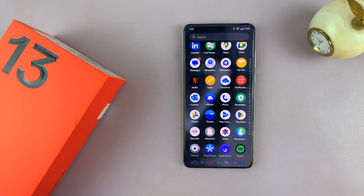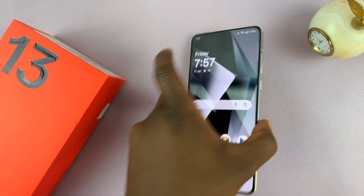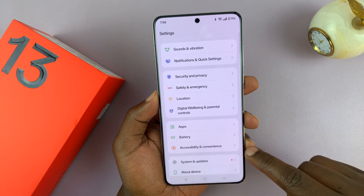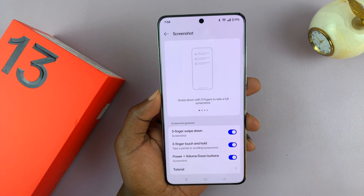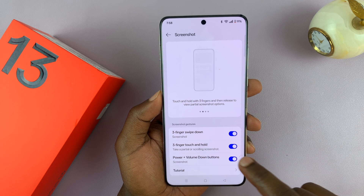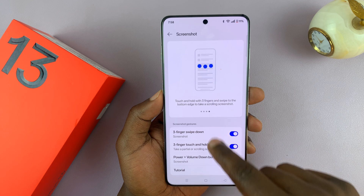One last thing — for the gestures of taking screenshots, they can be enabled or disabled. If your gestures aren't working, or you no longer want to use them, go to Settings, scroll down to Accessibility and Convenience, tap on that, then find Screenshot and tap on it. Here you can enable or disable the three finger swipe down gesture, the three finger touch and hold gesture, and even the power and volume down buttons.